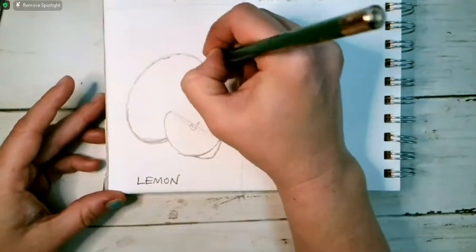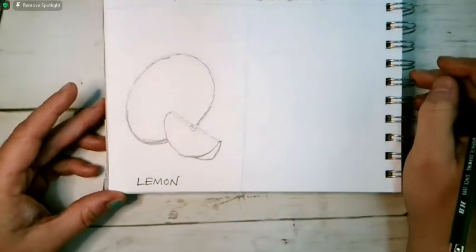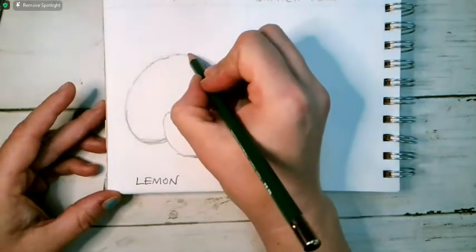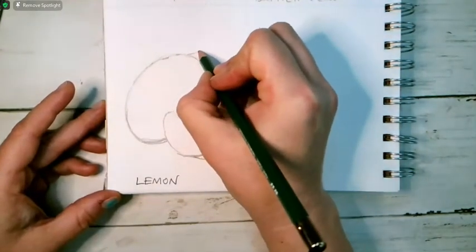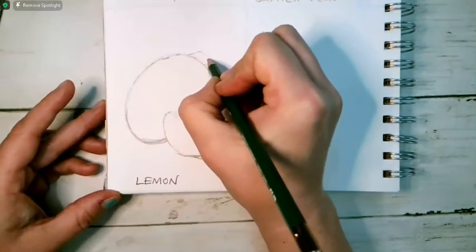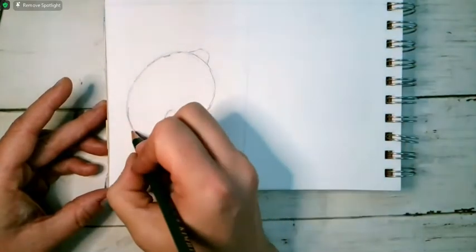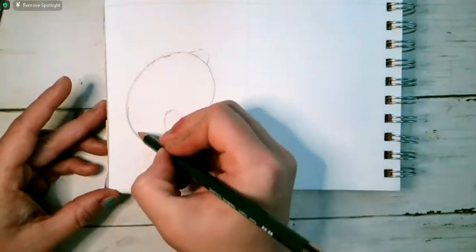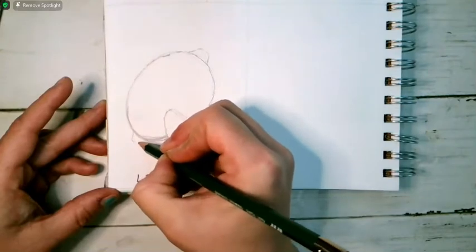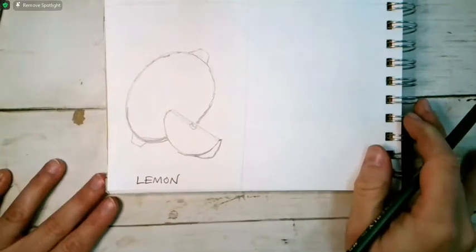I also noticed that at the top and at the bottom there's this little nub, off to the side a little. It also has one opposite. There we go — there's our shape that we can turn into a form.